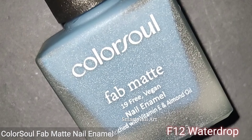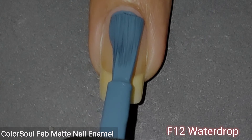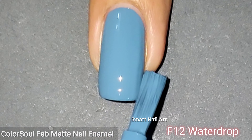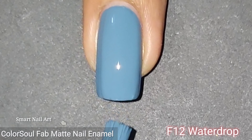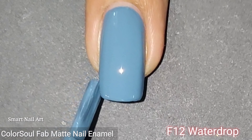The next shade is F11 Cotton Dreams. It's a soft purple color and it gives perfect coverage with two coats. The formula is not at all sticky and it is again a self-leveling polish. This color looks gorgeous on the nails, and I think purple is in trend nowadays, so you can definitely try this one.